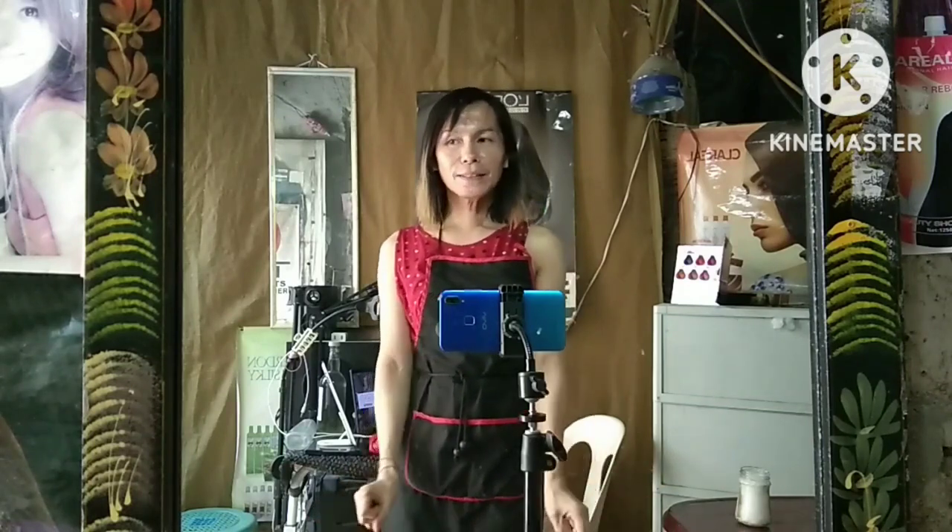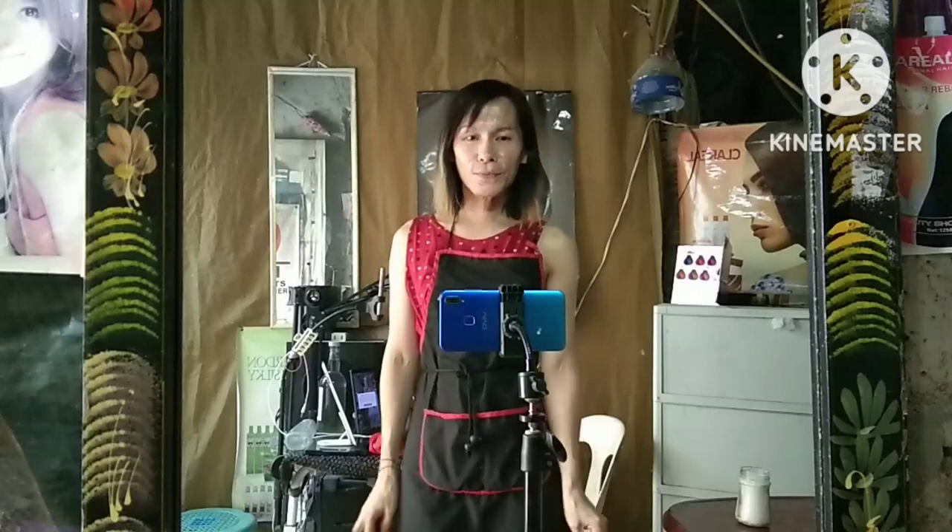Good morning, Maha Papas. You must have a nice Sunday. Today's video, magluluto ako ngayon ng wonder vegetable balls — ginataang malunggay leaves. Gagataan ko siya. Mapagitan ko sa inyo kung paano ang simpleng luto nito within 20 minutes.